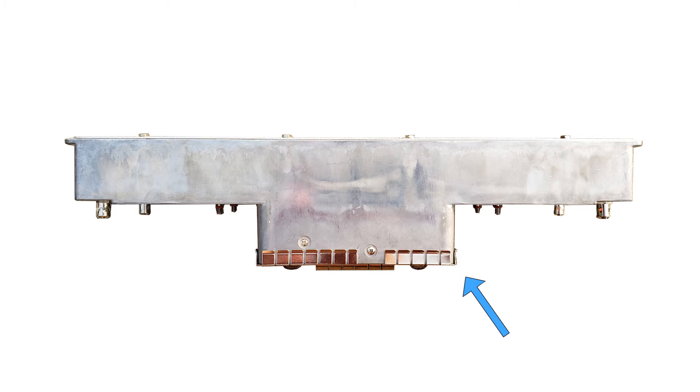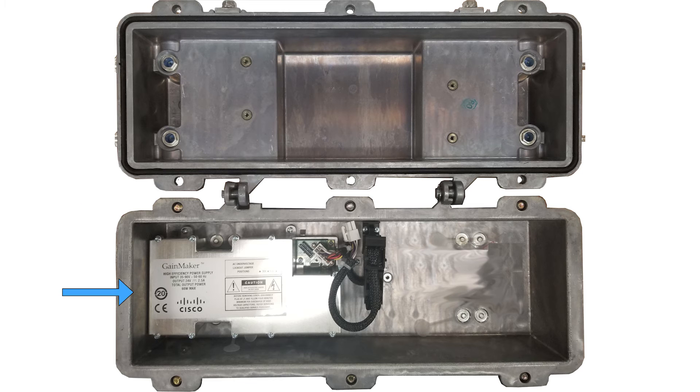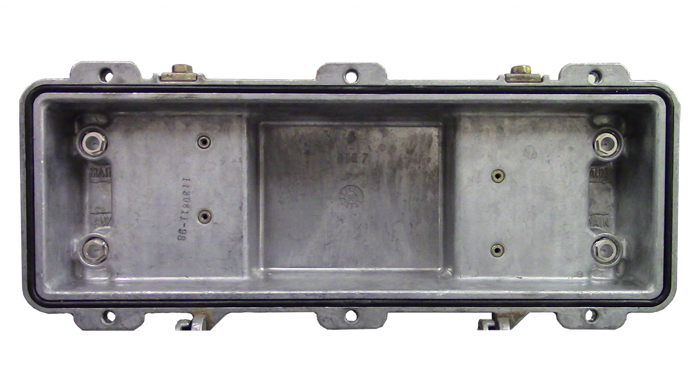The power pack is built into the module. If you are replacing a module with an external power pack in the housing lid, you can either remove the old power pack or leave it in the lid. Install the ACI drop-in.